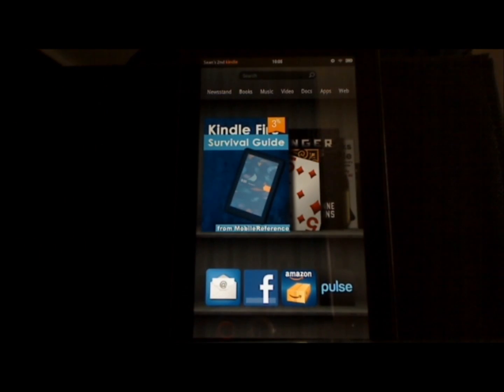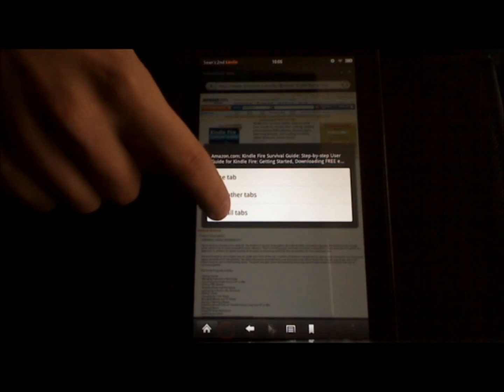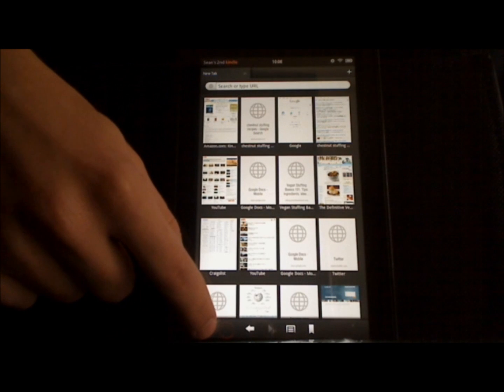Another excellent tip comes in handy when you're surfing the web using Amazon's Silk Web browser. Since the browser has tabbed browsing, you can actually close all of the tabs at once, which is really handy. Open the web, and then to close all tabs, touch just one of the tabs and hold it until the tab menu appears. Then touch close all tabs, and all tabs close — you just have one new tab open and can choose to go to another site. And that's how you close all of the tabs in the Silk Web browser.